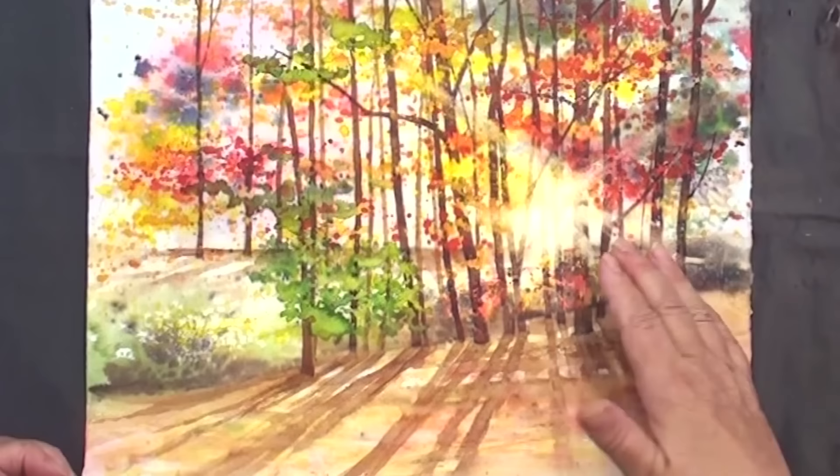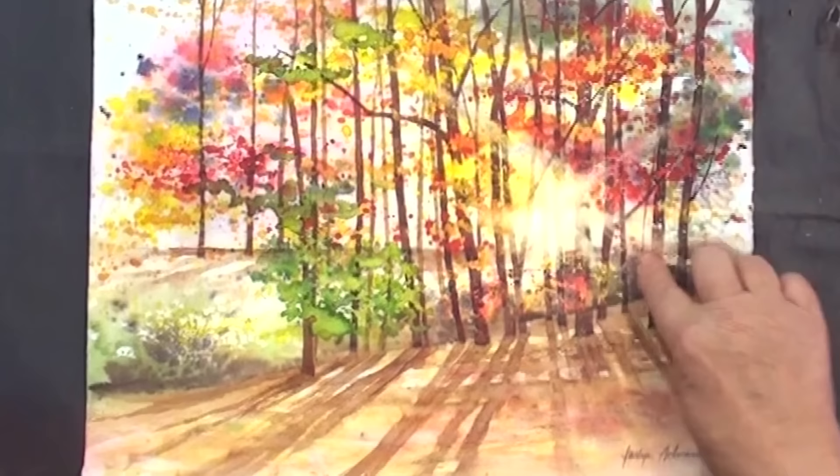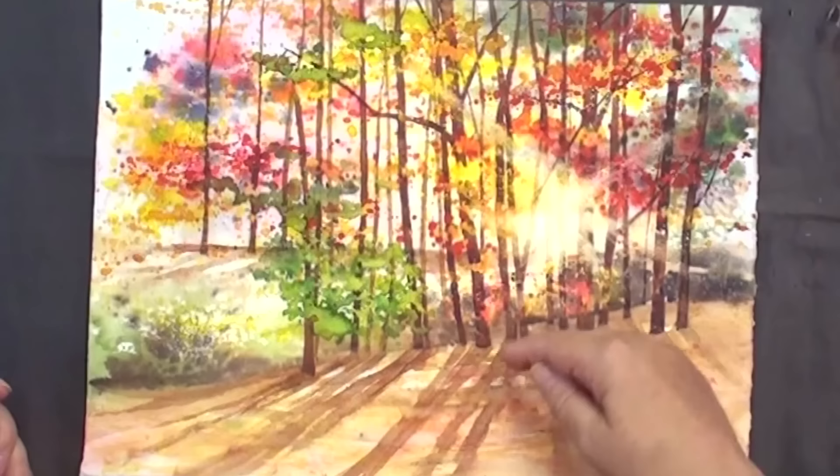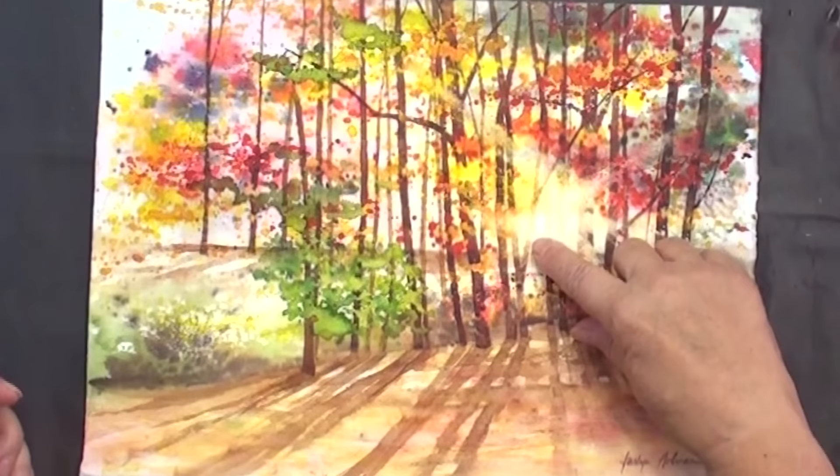One of the fascinating things we've all observed in nature is when the sun is setting and you get this beautiful backlit light peeping through the trees. You've also got the added excitement of the reflections — usually they're a mirror image. Like if you've got boats in the water, what you see is a reflection, exactly the same thing, just upside down.